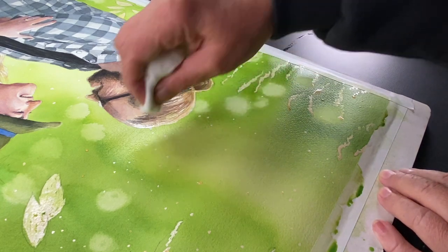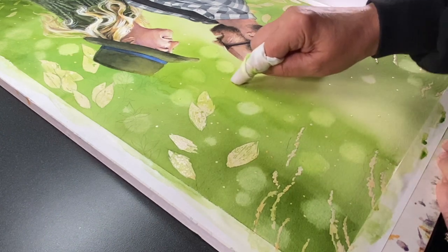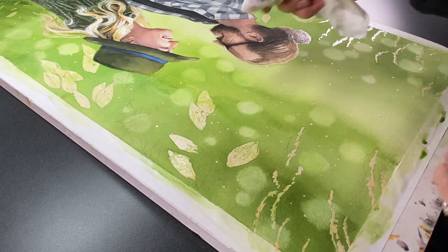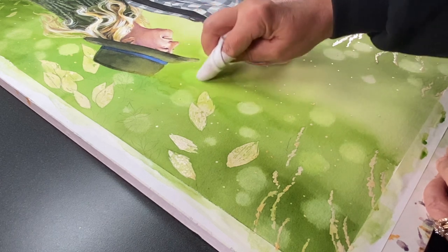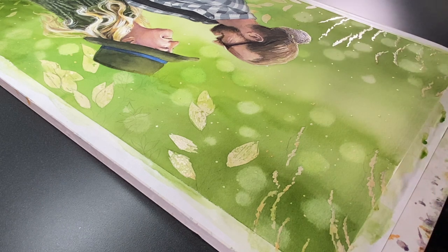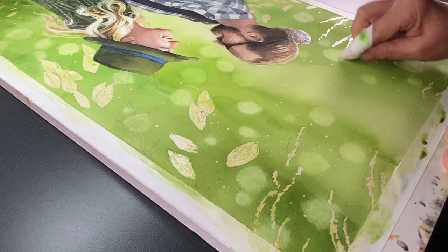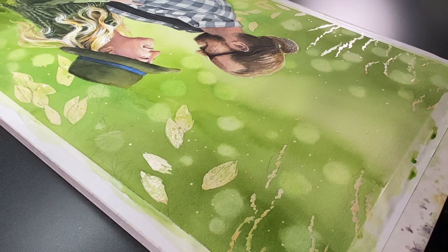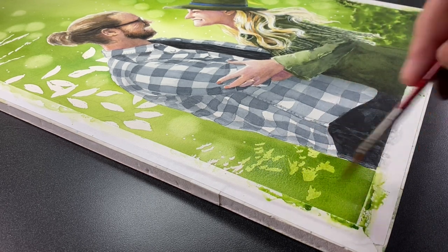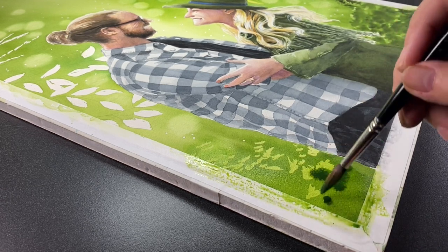For the bokeh I used baby wipes to pull out dots while the paint was wet — you have to do that while it's wet. Since the paper was so soaking wet it was easy to move the wipe across. Some dots came out a little lumpy because the water was uneven, so after it was completely dry I went back in with a baby wipe and softened those wonky bokeh dots. If you lift while wet you get multi-colored greens; lifting dry moves color in differently, so lifting while wet is still the better approach.